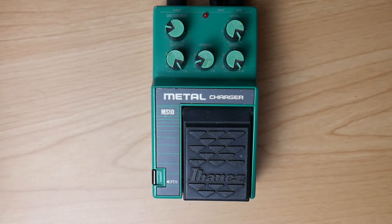The Ibanez Metal Charger achieves a chainsaw sound when you crank attack and edge, and reduce the punch knob.